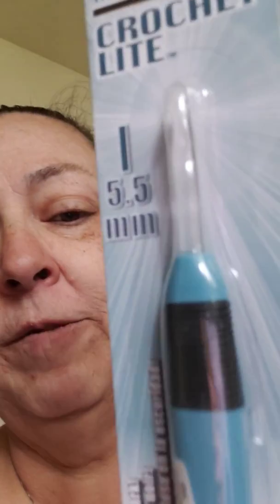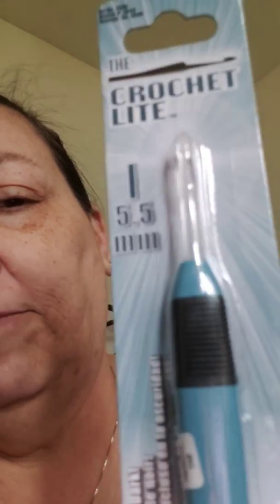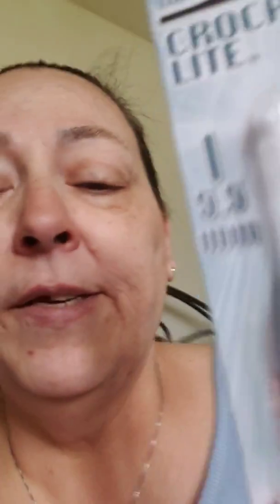I got a size I, 5.5 millimeter light-up crochet hook, because sometimes I'm working in the dark, or I'll come in and work in my bedroom at night while I watch some TV in there. There's that.